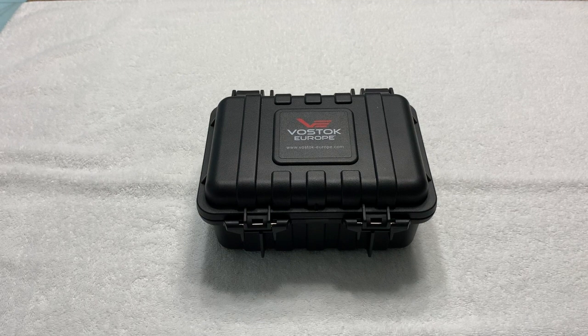Greetings to all my fellow watch enthusiasts on YouTube, Facebook, and wherever else this video is being seen and shared. Selene Driver once again, coming to you today with yet another unboxing and review of a guest watch. This watch was kindly loaned to the channel by my good friend Chris who runs the Watch Lounge on YouTube.